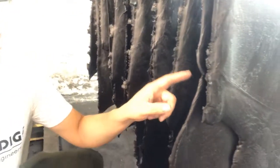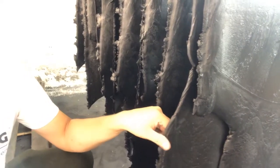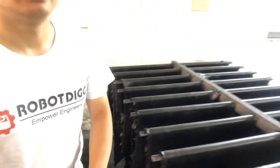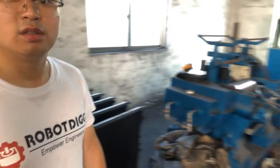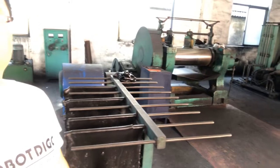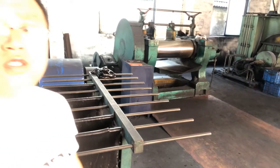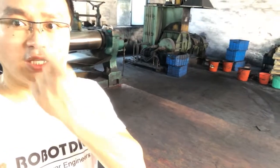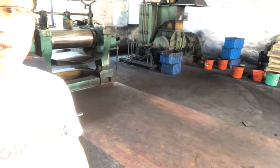You can see here is the rubber after mixing. This is the first step for the timing belt. Let's check out the next step.